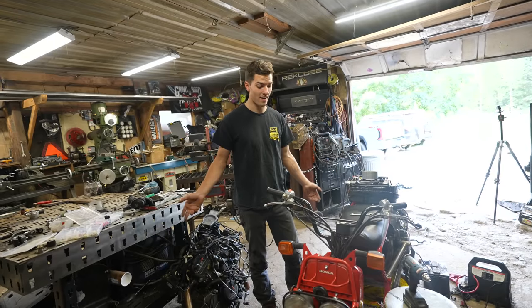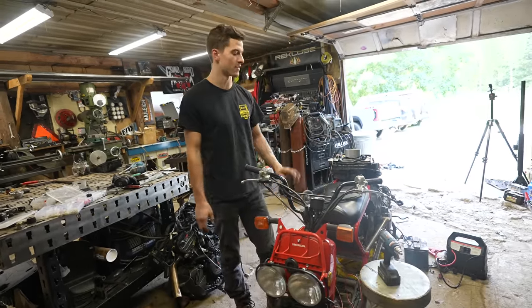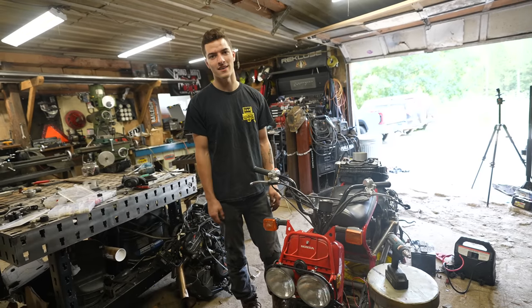I've wired everything and I think it is time to see if it works. It's not going to fire because we're missing some stuff — I'm waiting on UPS.